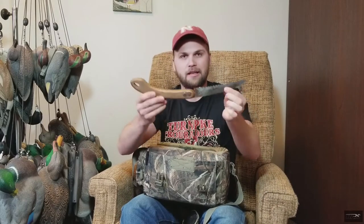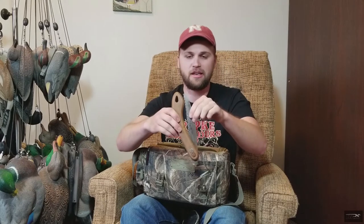In the front part — hot hands. I don't always have these in there; early season you don't need them, but late season they make staying out all day a little better. Then I've got a saw, just in case I need to cut any brush down to brush up a blind, or even cut cattails — I've done that before. Pretty handy.